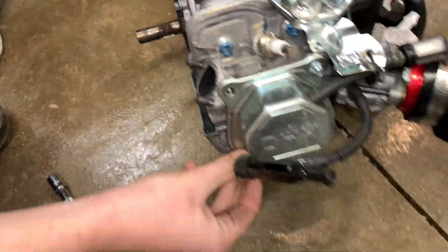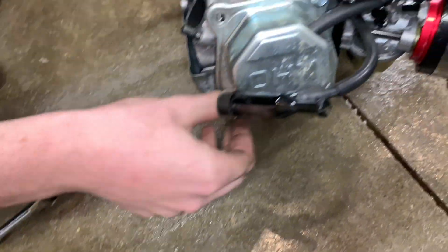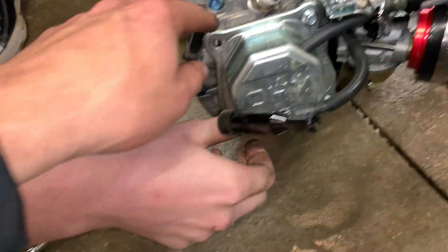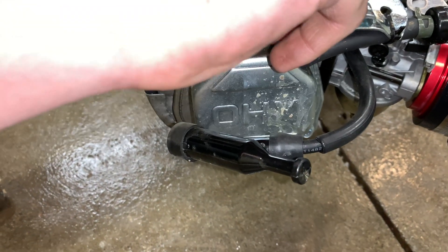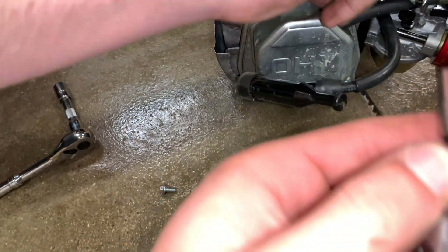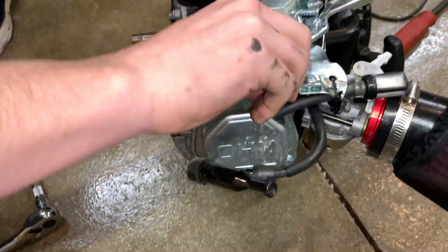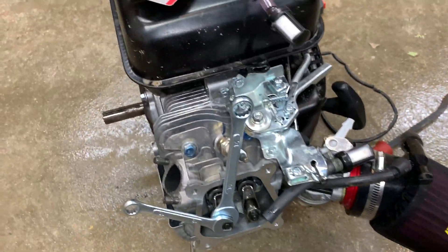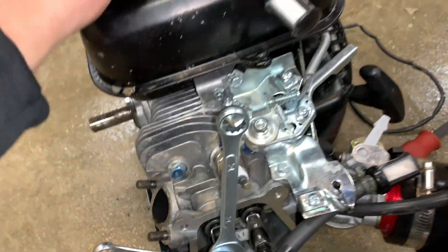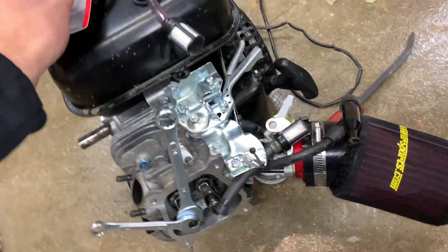Let's pry it off. We just took off our exhaust to make everything easier — plus it's junk anyways. You need to take off these bolts holding in the valve cover, eight millimeter. After you take off your head cover, you're gonna need a feeler gauge.